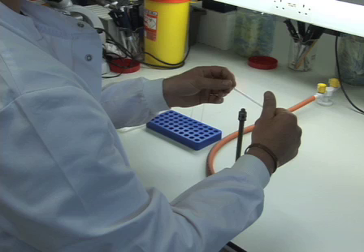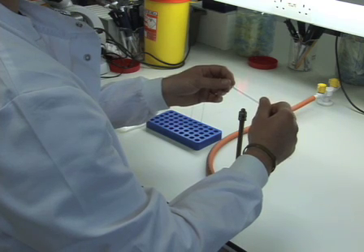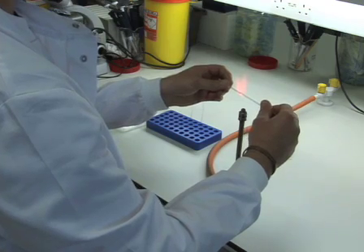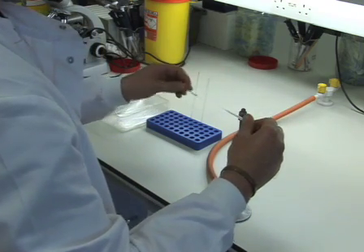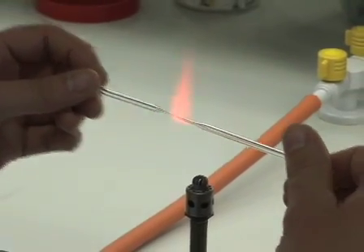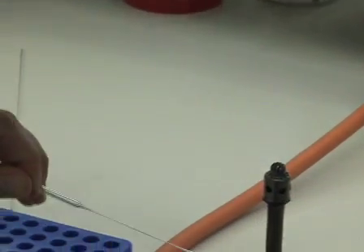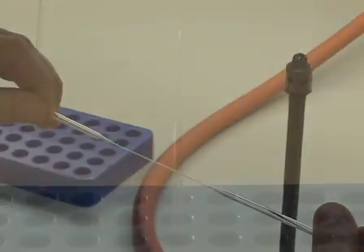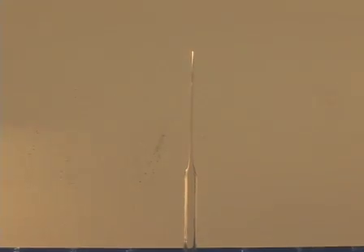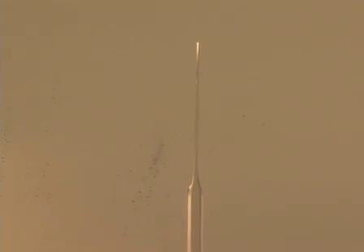To transfer the thymus lobes to the organ culture filter, we like to use a mouth-controlled glass pipette. To make glass pipettes, heat the glass tubing over a Bunsen burner flame and when the glass is pliable, remove it from the flame and pull on both ends to stretch the glass to no more than 10cm. Allow the glass to cool, then pull on each end to snap the glass. This produces two tapered glass pipettes. The thinned area of each is about 5cm long with a tip of about 0.5mm in diameter.